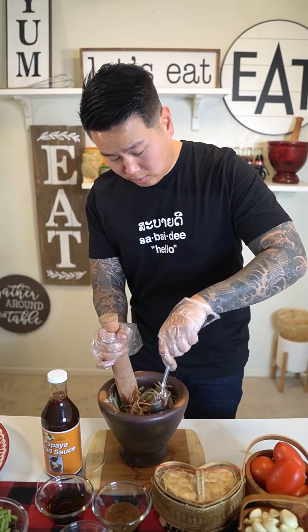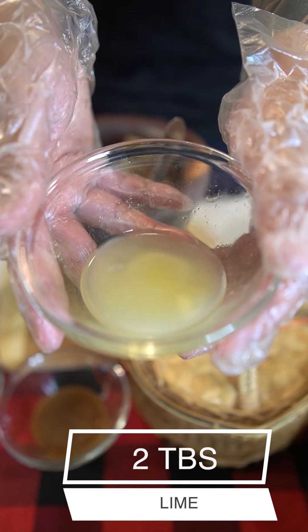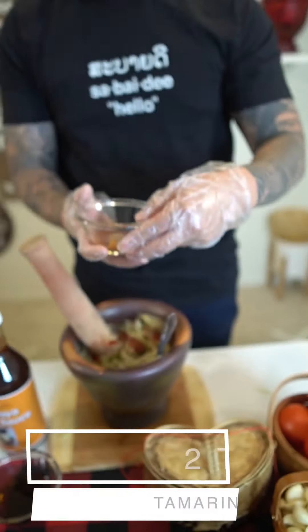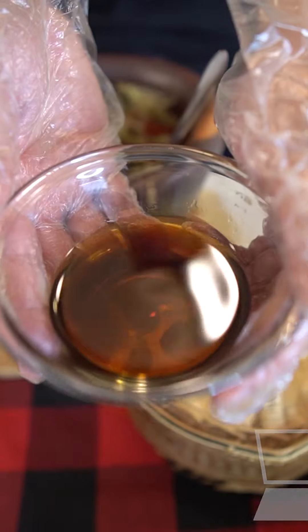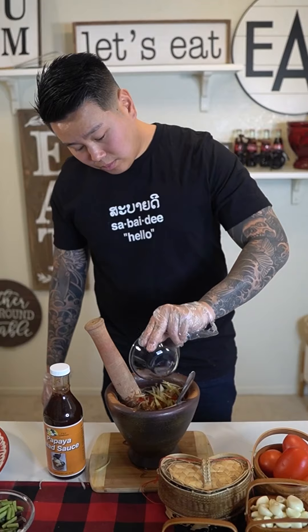Once that's done, go ahead and add two tablespoons of lime, two tablespoons of tamarind concentrate, and one third of a cup of fish sauce. If you don't like yours too salty, use less.